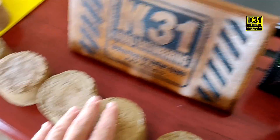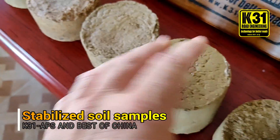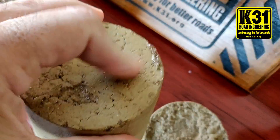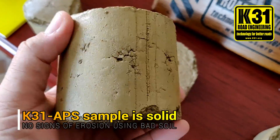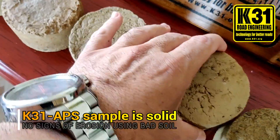These samples are made with K31APS and you can see solid coming out. This is using common soil from across the street from our office — this is not top laterite, it's not quality soil.